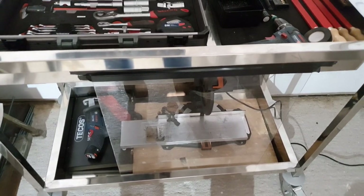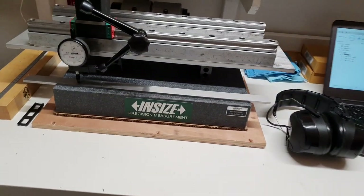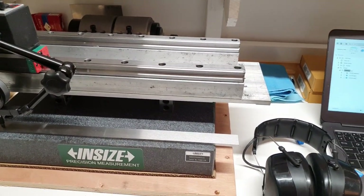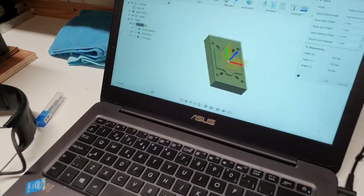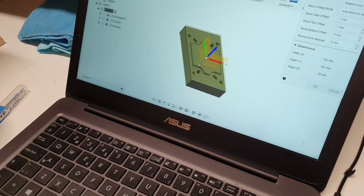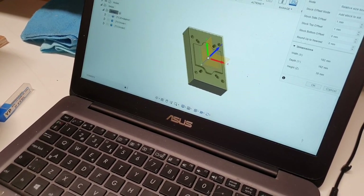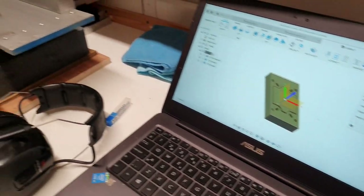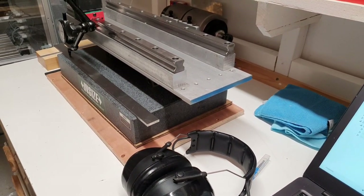That is pretty much it. I will try out some scraping now, try to get the router together, and I thought I will mill out an adapter plate for the manual mill project during the scraping. The plan is to make this one out of cast iron when the router is improved.